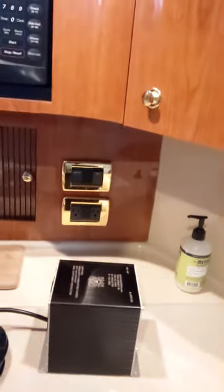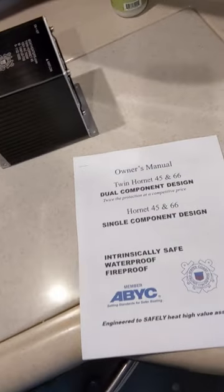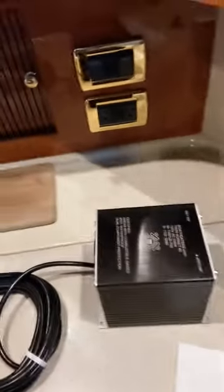So this is the boat heater. It's called a Twin Hornet. Dual component design. I have what's called the 45. They also make a 66, but I contacted Brian at the company and he recommended the 45 for my 380 boat. It looks pretty straightforward.